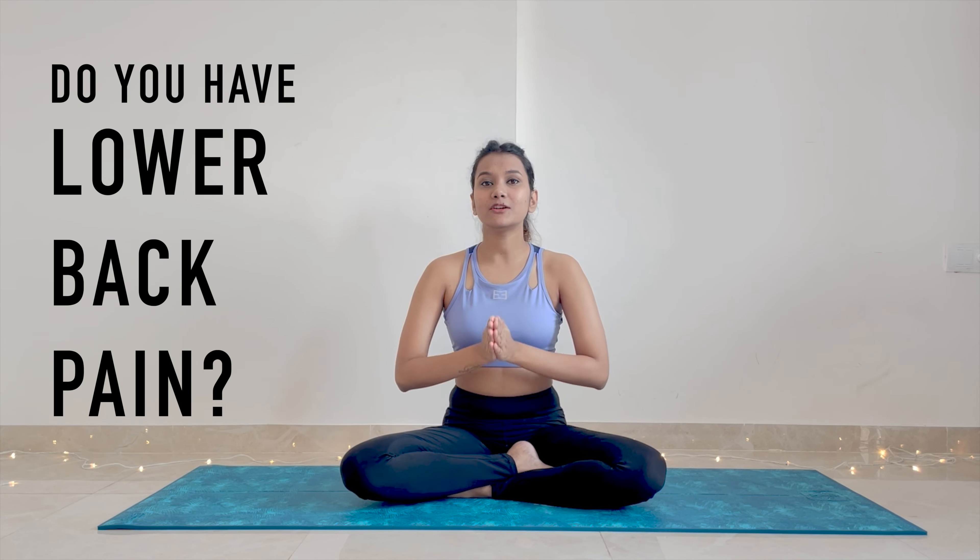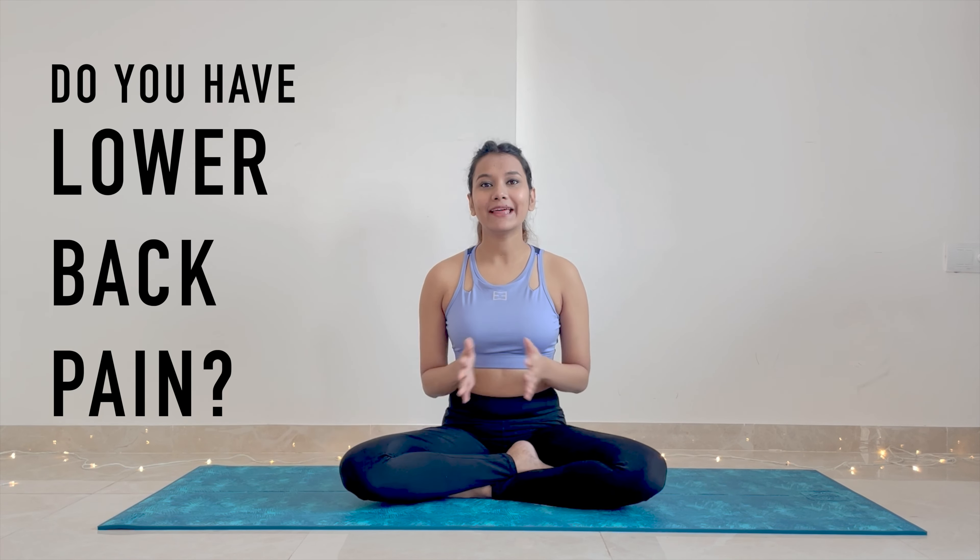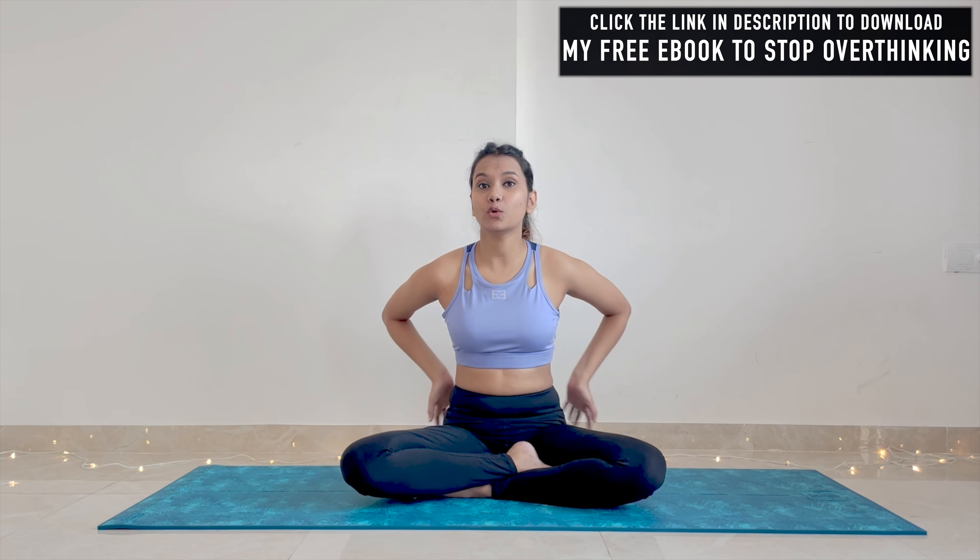Do you have lower back pain because you sit on your office chair for long hours? Hi, my name is Priyanka Kohli. I am a yoga coach and in my seven years of teaching yoga experience, I noticed this one yoga practice that helps everyone in relieving lower back pain.